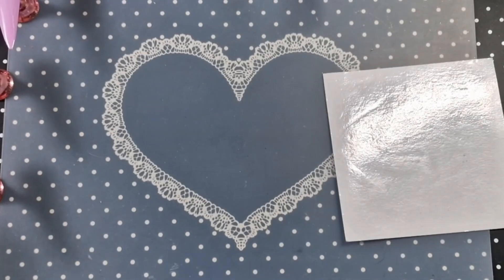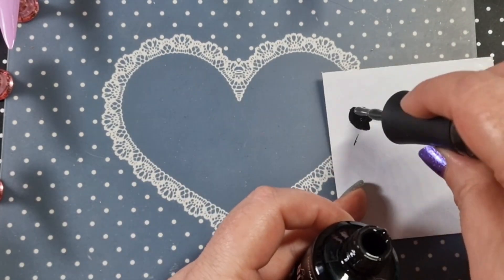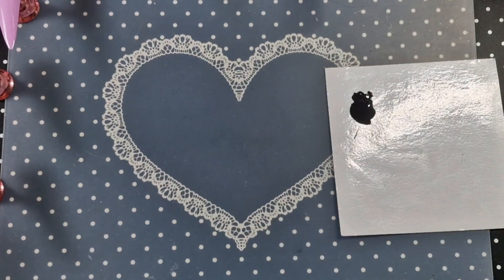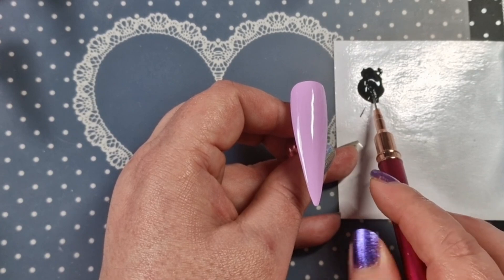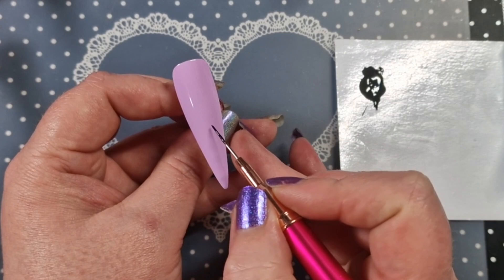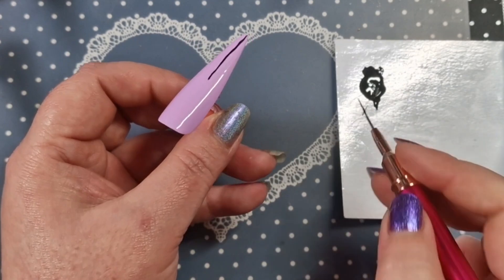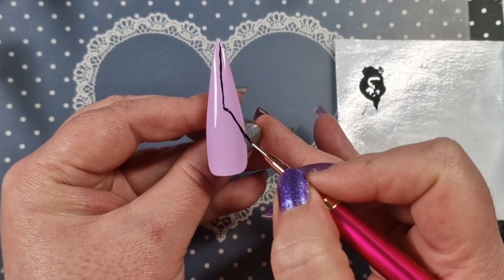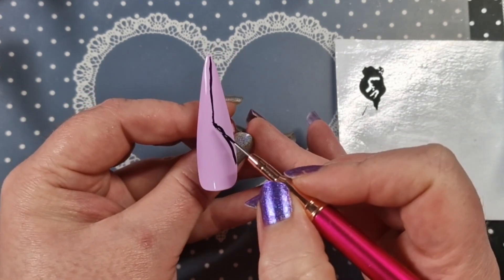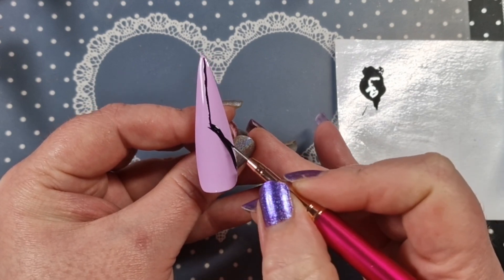We all knew the black was coming, so I'm going to go in with Perfect Black. I'll put some on my palette and then go in with a liner brush and do some sections. I can't remember exactly what I do on this one — it may just be the french, or it might be the half one. My mind is a bit scrambled at the moment.